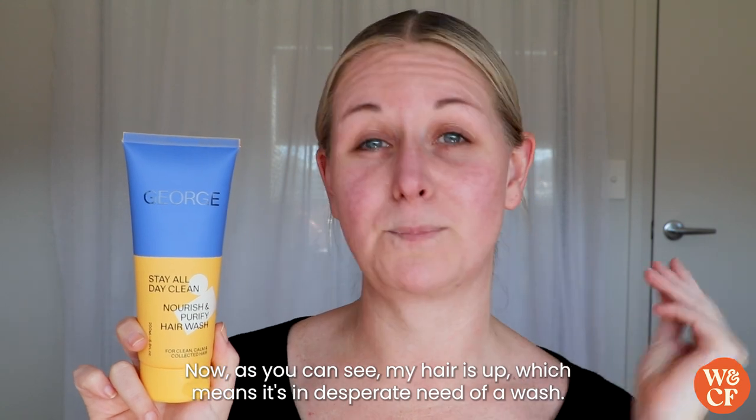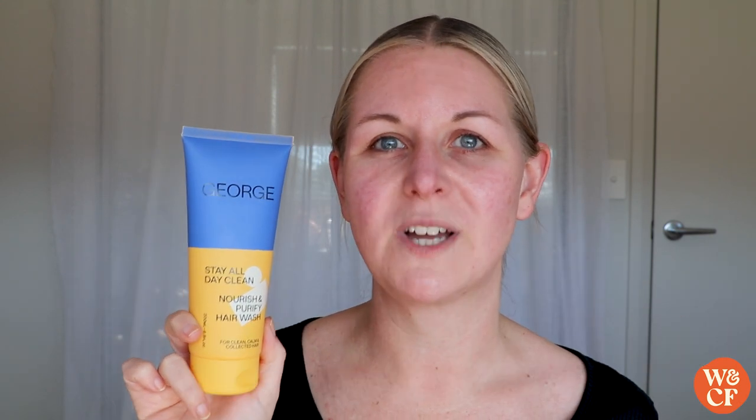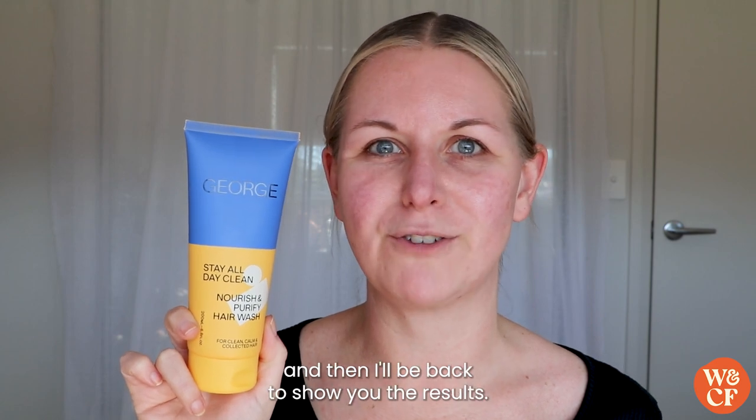As you can see my hair is up, which means it's in desperate need of a wash, so I'm going to go and use the Stay All Day Clean and then I'll be back to show you the results.